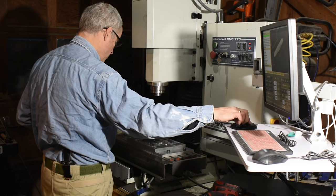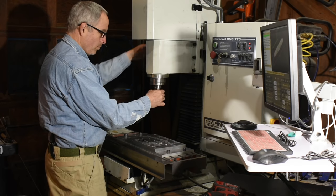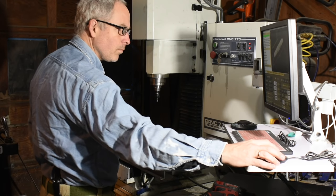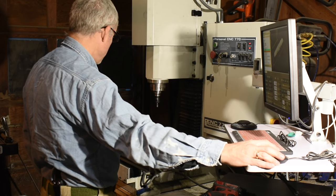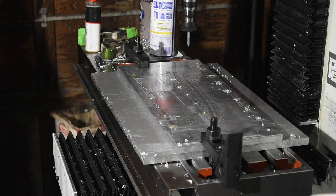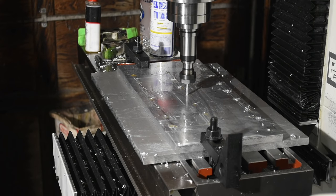This machine is a Tormach 770. It's a turnkey system, meaning that with certain exceptions you can just send them a check and get a CNC machine that will crank right up and do stuff. I'm not going to talk too much about the Tormach per se, but just describe what all is required to make things with a CNC system generally.